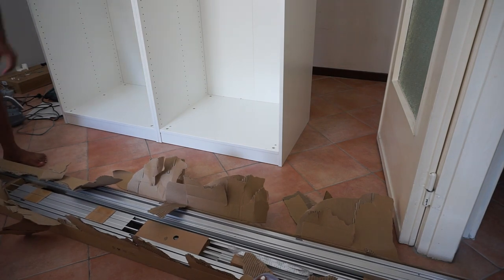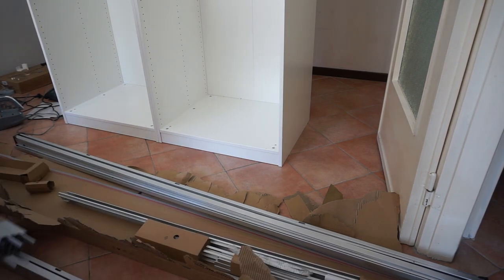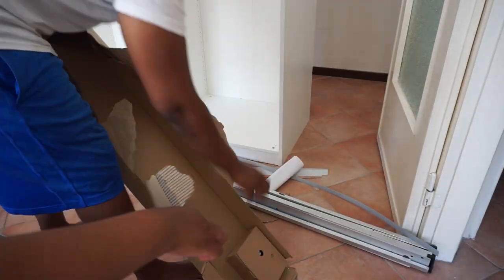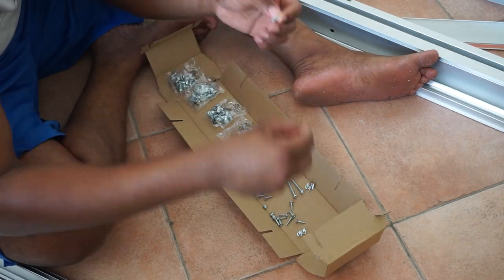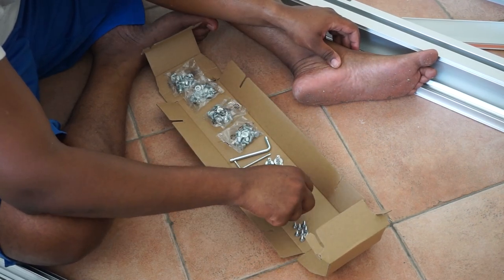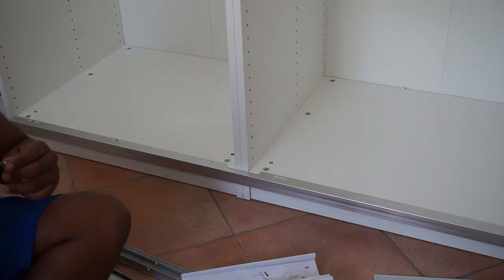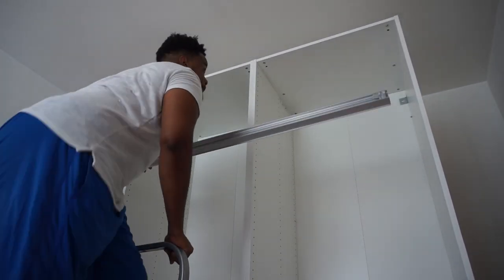This next step is maybe the most intimidating part of the process, and it applies only if you have sliding doors — whether glass or any other type. The hourglass system looks complex because of all the pieces, but once you start it's relatively easy. Again, organize all the pieces so they're together and ready when you need them. If you have sliding doors, we recommend putting on the frame first before installing the internal components, because the internals may block the frame from setting in place.